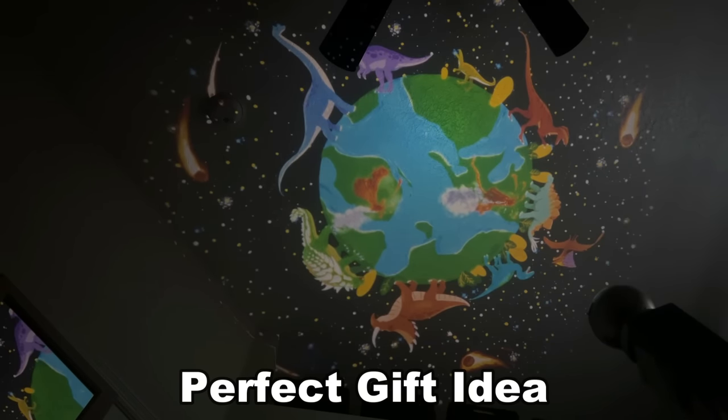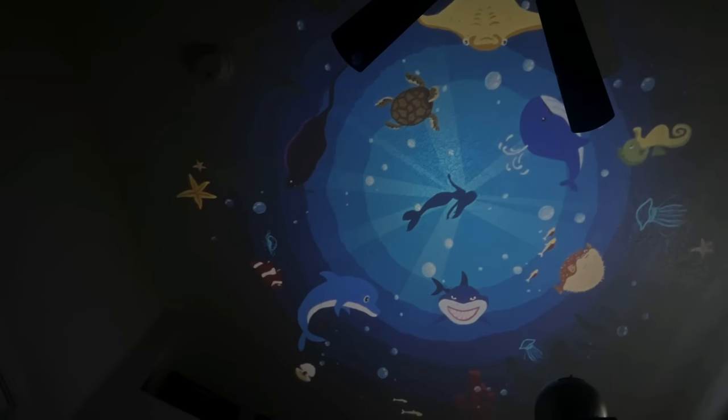You're camping inside the tent? You can turn it into a beautiful planetarium. You're in the kids' room and you want them to have a beautiful sky? This is perfect for that. And there are so many options.